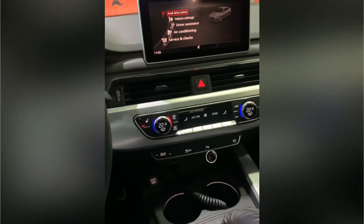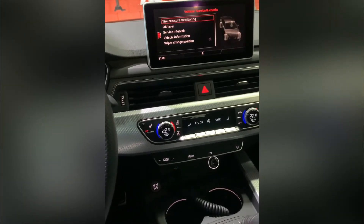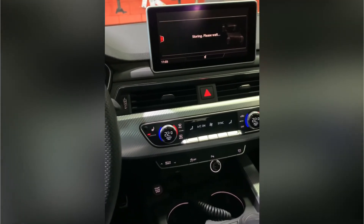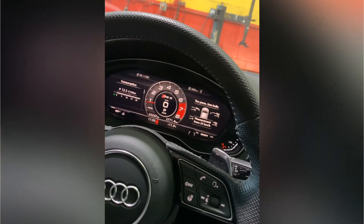Go to Service and Checks, click Tire Pressure Monitoring, go to Restore Tire Pressure, and click Yes to confirm. And there you go — it's reset already.